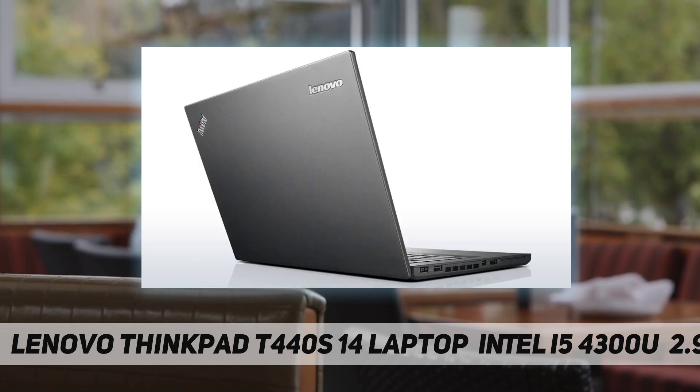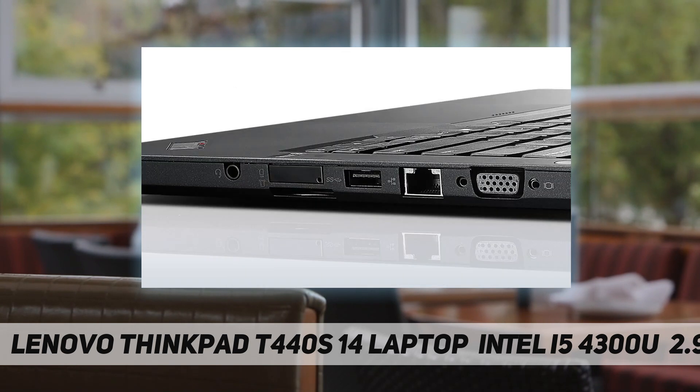Intel 7260AC, Bluetooth 4.0, hot swappable battery for 8.4 hours of use, Windows 7 Pro 64-bit.